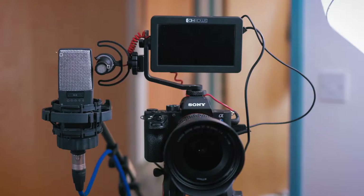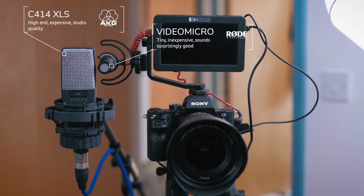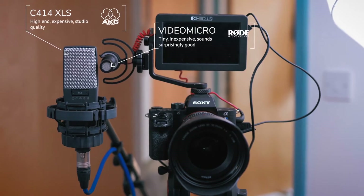I'm going to pit the Rode VideoMicro against the very high-end, expensive AKG C414 studio quality mic, just to see how good it sounds on my voice, and then I'm going to play a little bit of guitar to see what it sounds like on something with a broader frequency range.